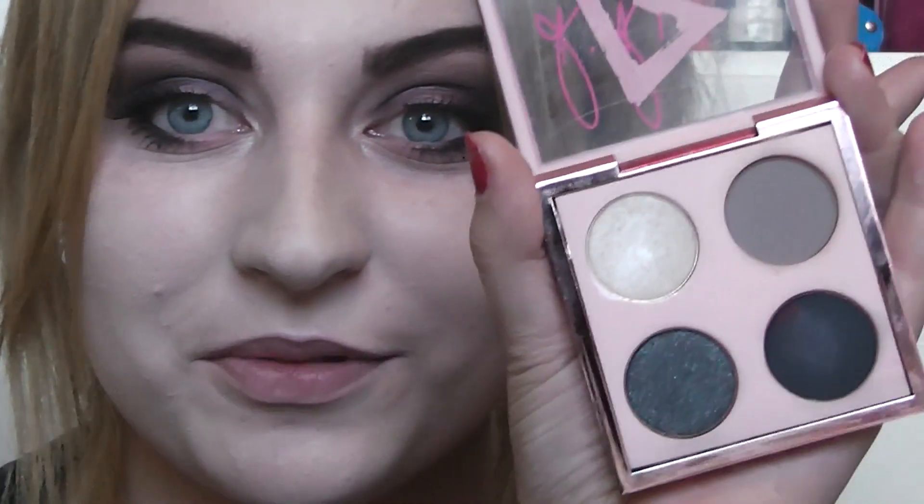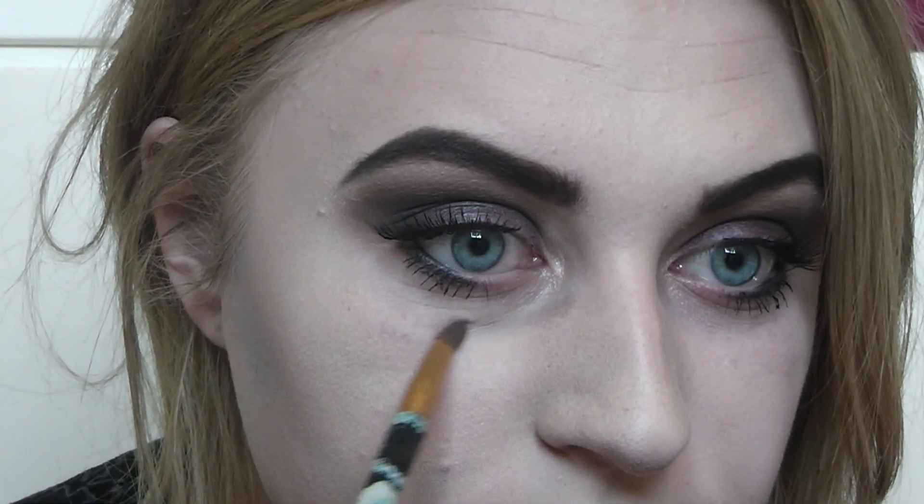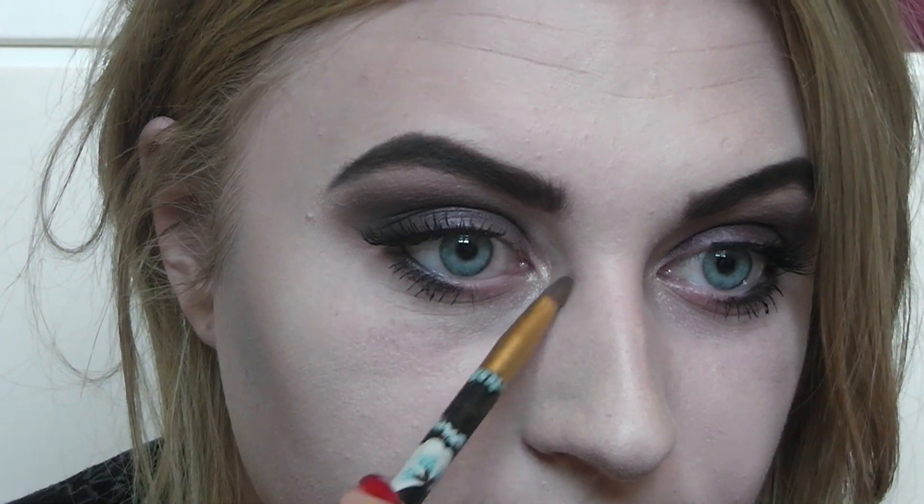Now I'm going to add some depth around my eyes and make myself look a bit more dead. I'm going back into the Rihanna palette using the gray and probably a little black as well on a fluffy number 7 brush, and I'm just going to follow the natural place where you'd get dark and tired-looking and sketch out that area.